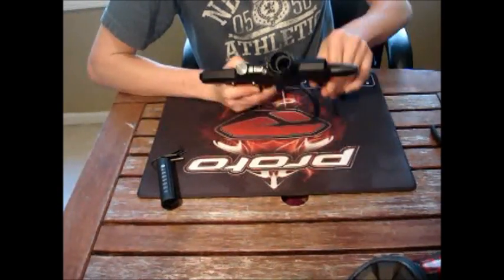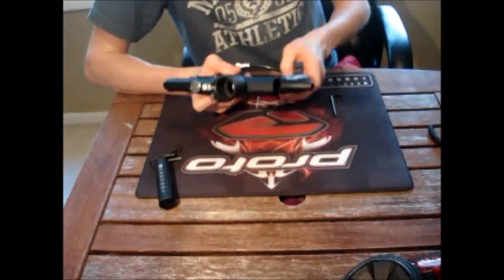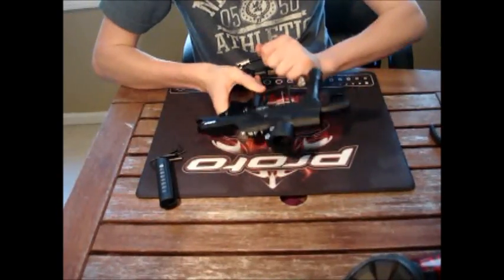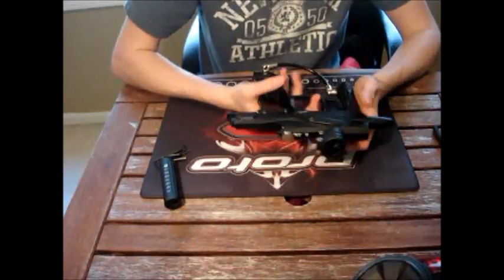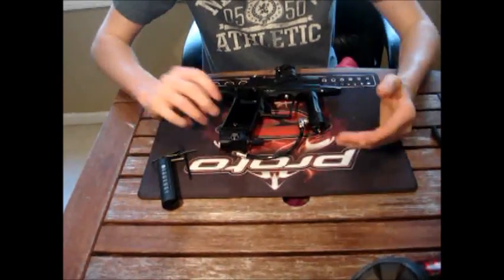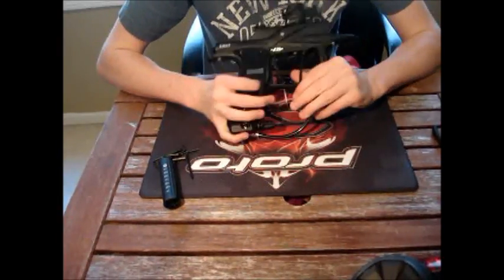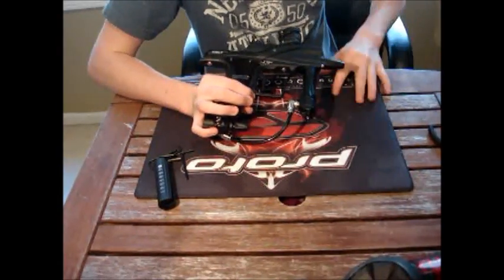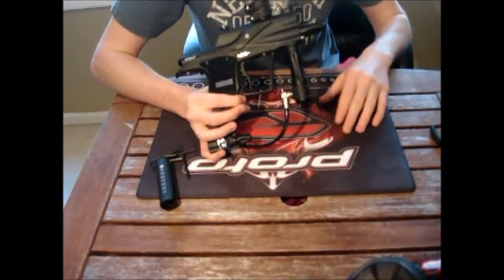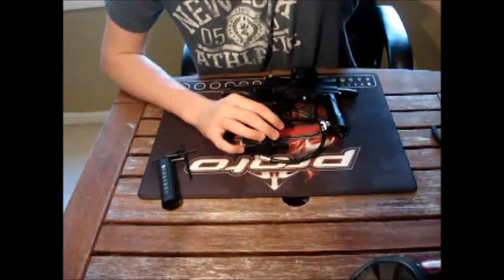I'll put this back in and put the macro line back on, and we're back. Very simple video on how to maintain your valve and exhaust valve — the main valve assembly. Hopefully this helps for any of you guys that needed to know how to do it. Thank you for watching. Please subscribe, rate, and comment below. Any questions, feel free to ask.